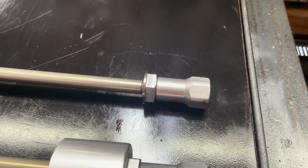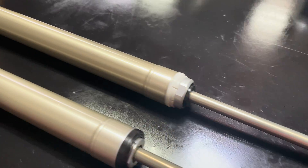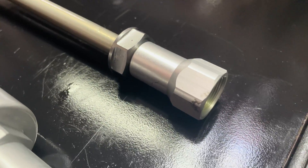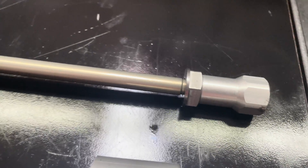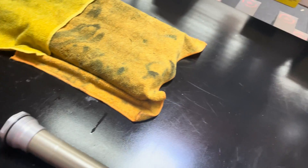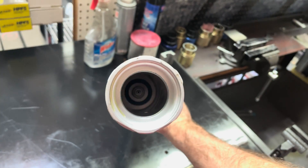On the 2017 to 2022 models, in order to get to the mid valve component assembly in this damping cartridge, Ride JBI recommended that you would remove the rebound clicker housing nut — that is this nut here — and the lock nut — that is this nut here — from your cartridge rod, and then push the rod through the cartridge cylinder, thus allowing you to reach the mid valve.